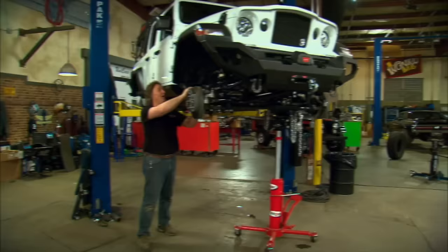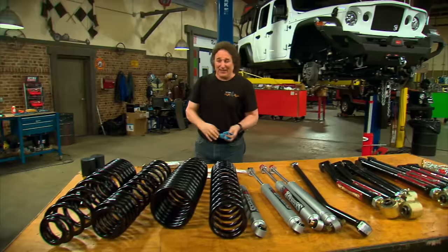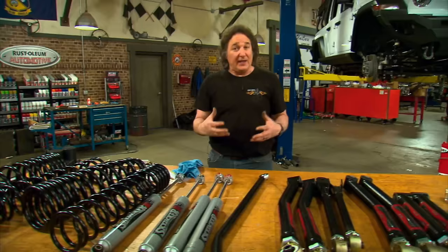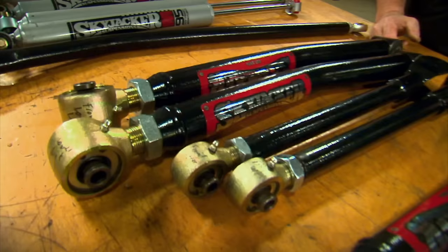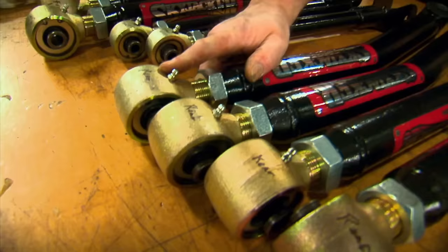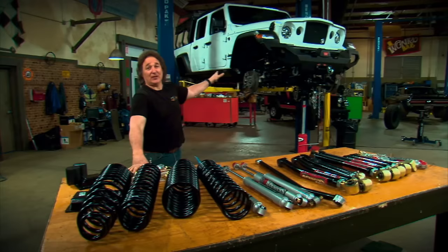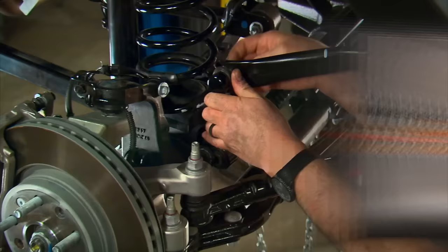With the rig up in the air, wheels off, and a jack supporting the differential, here's what we're putting on: Skyjacker's three-and-a-half-inch lift for the Gladiator. It has dual rate springs, heavy-duty shocks, a new track bar, sway bar end links, and all kinds of hardware. To give us more flex and articulation through the axle, we went with big heavy-duty tubular upper and lower control arms front and rear with large heim joints to allow axle articulation. We'll finish it off with a dual steering stabilizer. It's all designed to bolt right in place of the stock suspension.